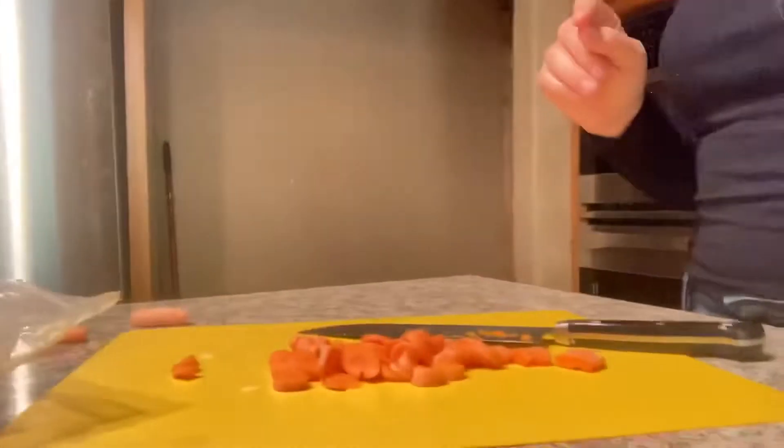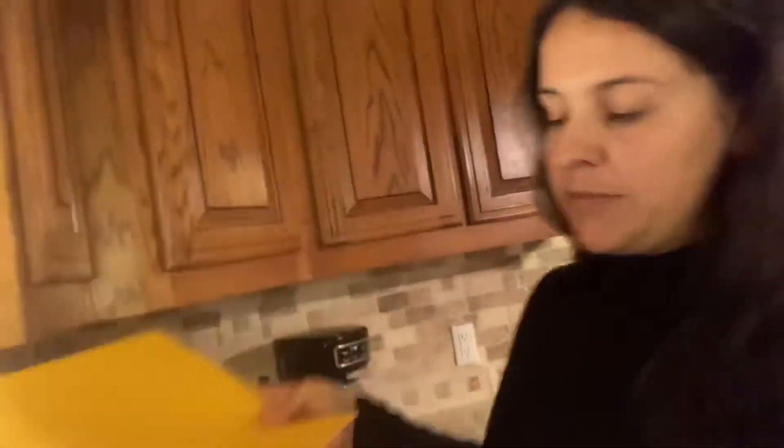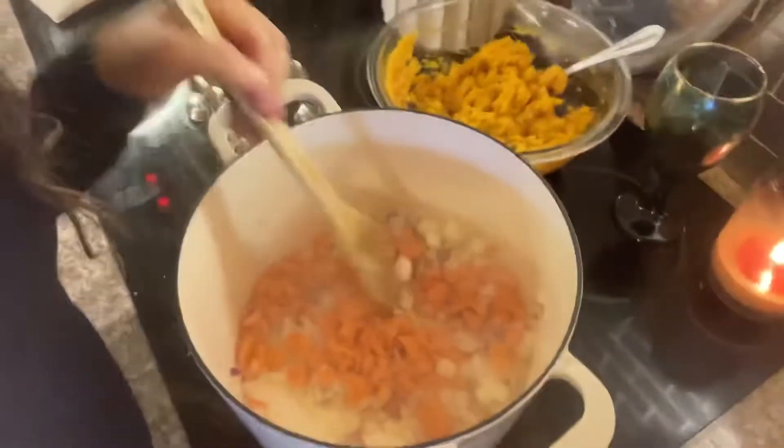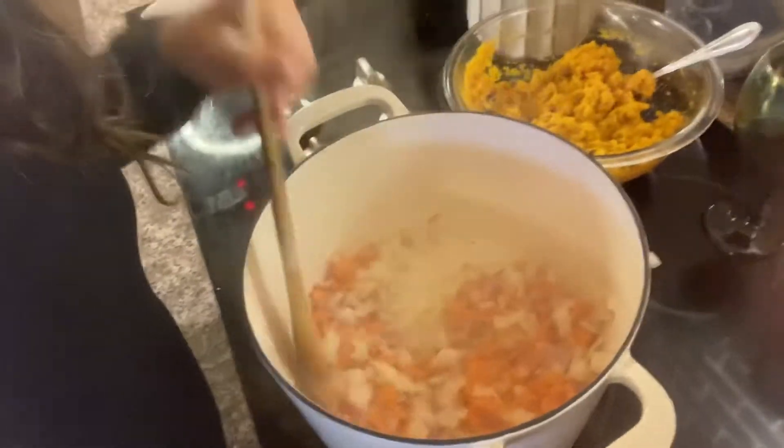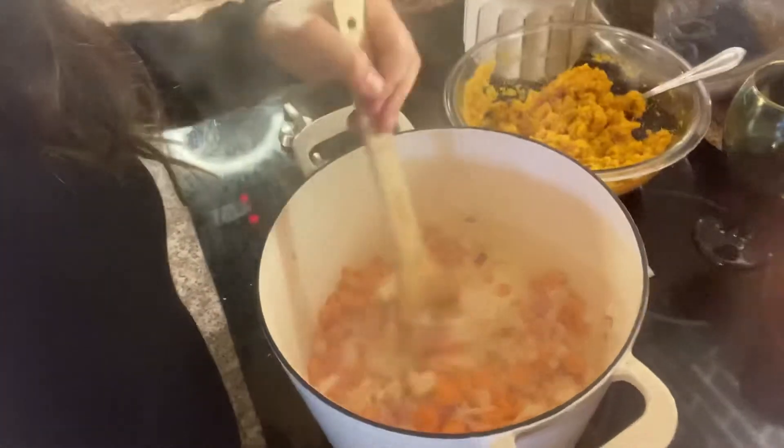Do you guys ever chop your finger and you're thankful that you have a nail there? Because otherwise the knife would have gone through your finger. Yeah, that just happened. Okay, now we're going to stick the carrots in — my really unevenly chopped carrots. So here we have the mixture cooking down. Looks good, pretty with the red onion in there too.